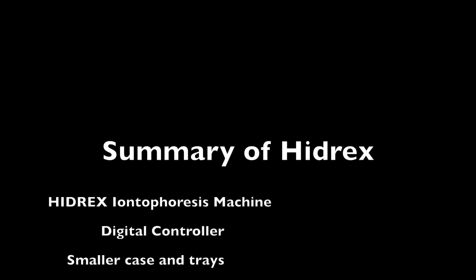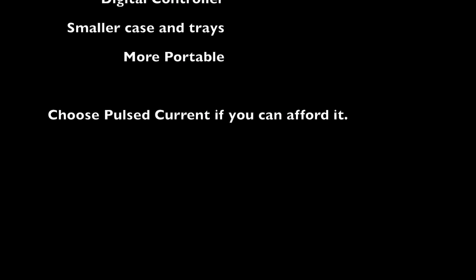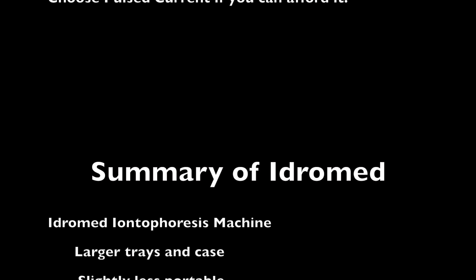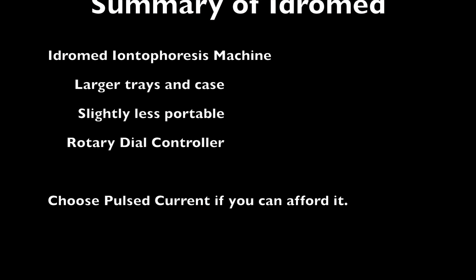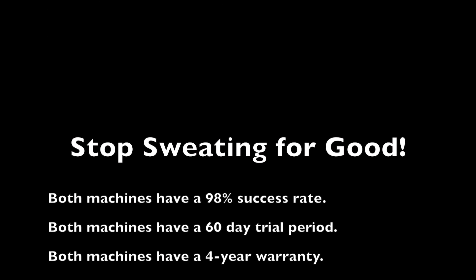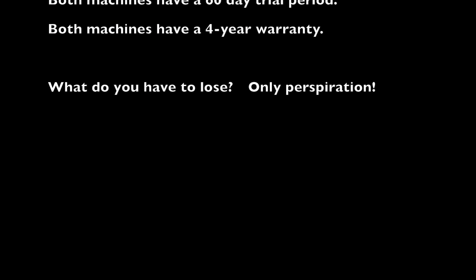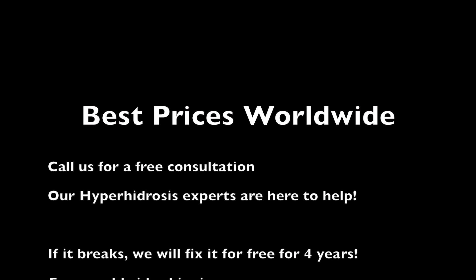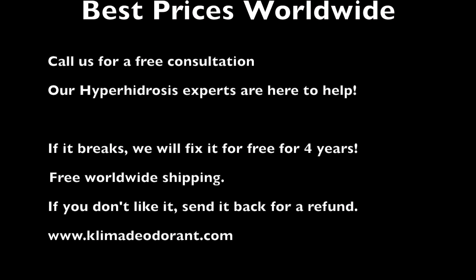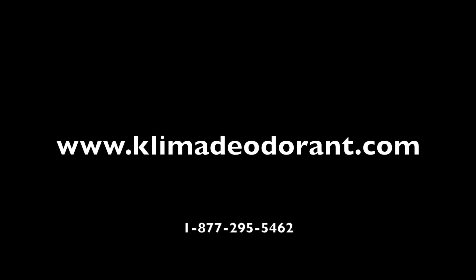If you suffer from hyperhidrosis and you've tried topical treatments and they just don't provide enough relief, then iontophoresis really is for you. It should be the next step before you do something like Botox injections or something more drastic like surgery, which has a lot of potential side effects. Iontophoresis, on the other hand, is totally safe, works very well, and has a 98% success rate. Klima Health Solutions can provide you with top-of-the-line iontophoresis machines that come with a four-year warranty and a 60-day guarantee — if you don't like it for any reason, you can send it back for a complete refund.